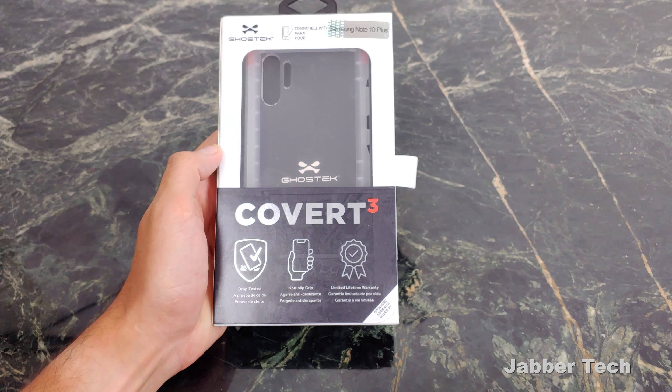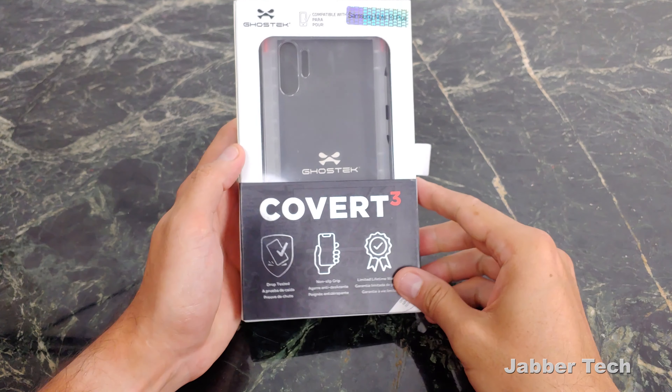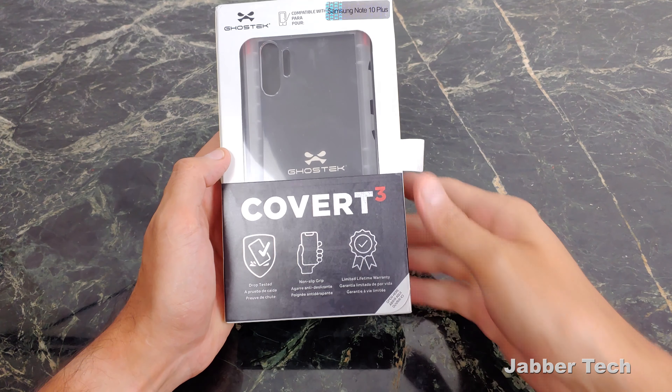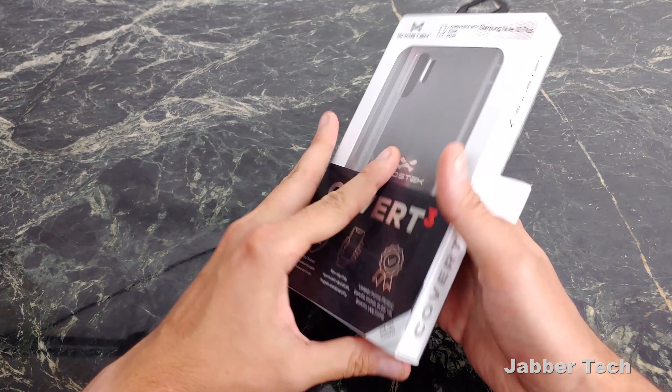Starting with the Covert 3 at only $15, this is your slimmest option and it'll still give you that military-grade protection. On the box you see drop tested, it has a non-slip grip — and with a phone this big you really need that non-slip grip. On the back: diamond-gripped multi-layer technology.